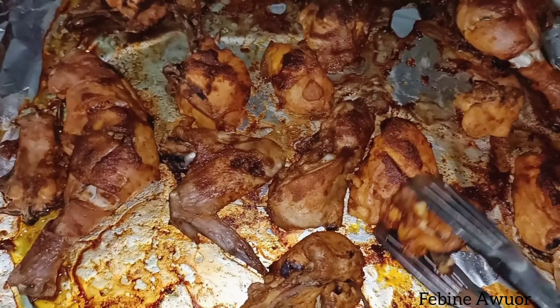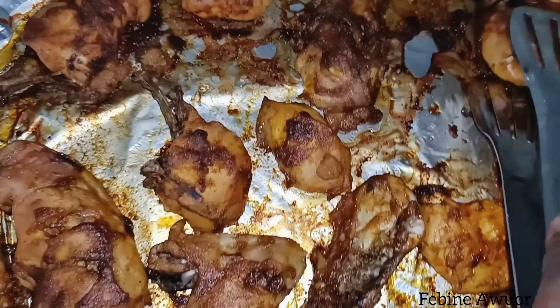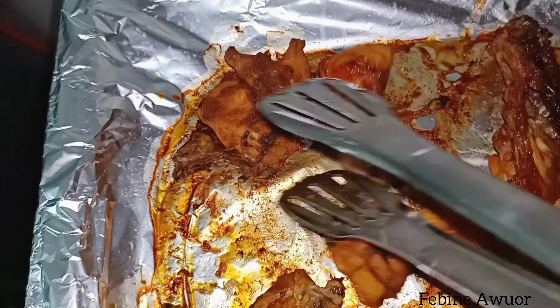It looks so good and it is very delicious. I've turned it and you can see the other side has also cooked well — so crispy and good. We are done with the chicken, so let's keep it aside and now cook the sauce.